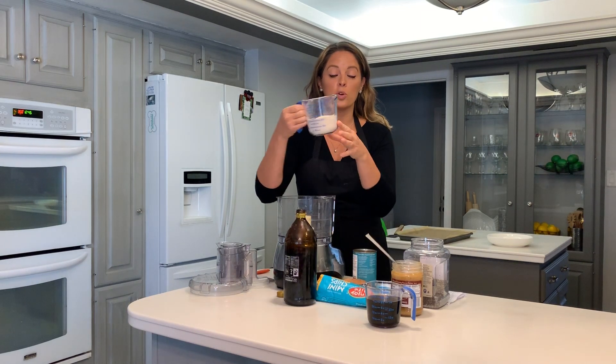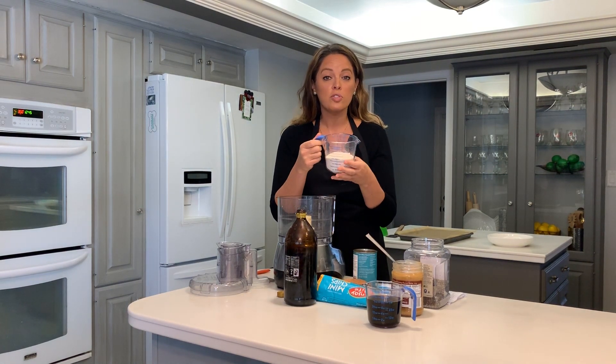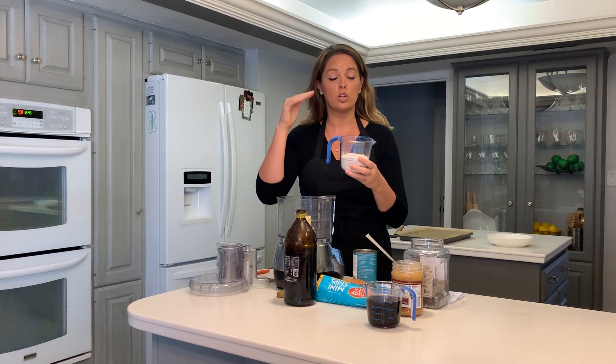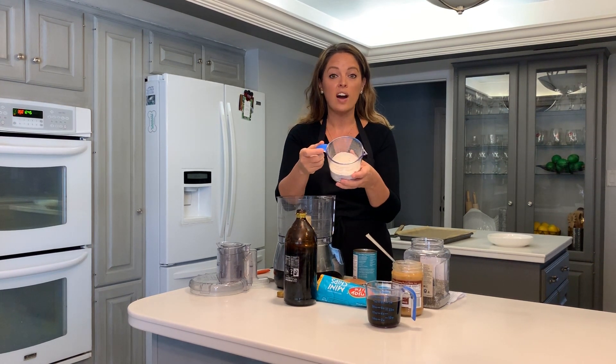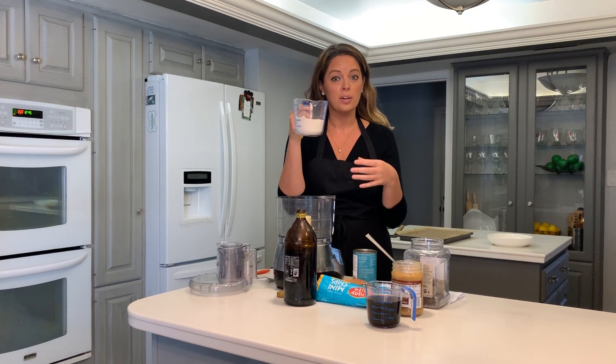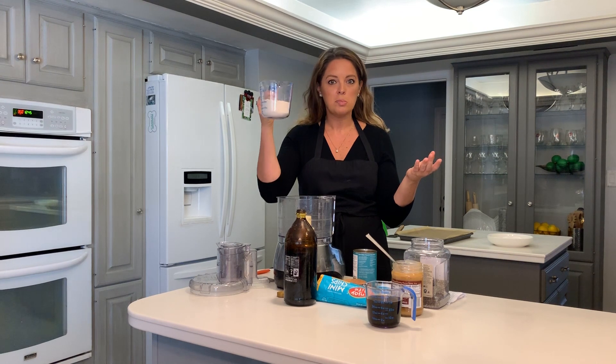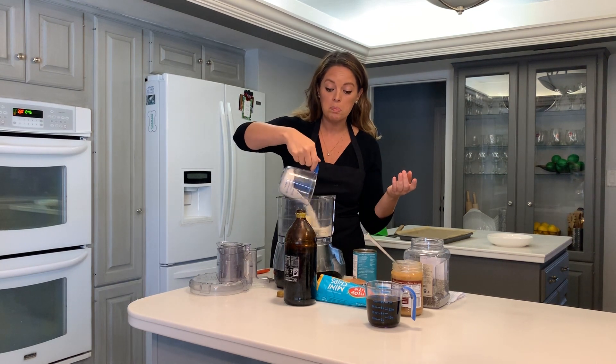Our first ingredient is oat flour. If you're unfamiliar with oat flour, it's super simple — get a great organic canister of oatmeal, put it in your high-speed blender or food processor, and blend it until it's fine like a flour. That's oat flour. You can also buy it pre-made, but save yourself the money and just make it yourself. So this is one cup of oat flour going into the food processor.